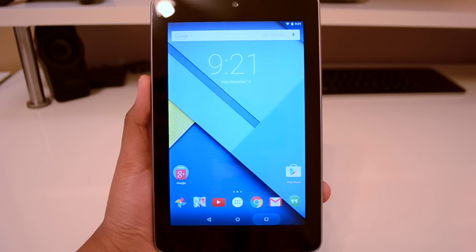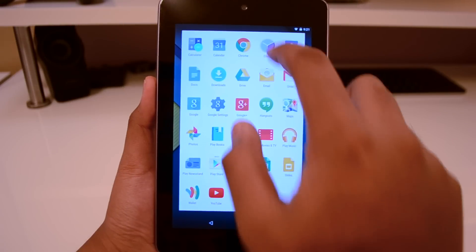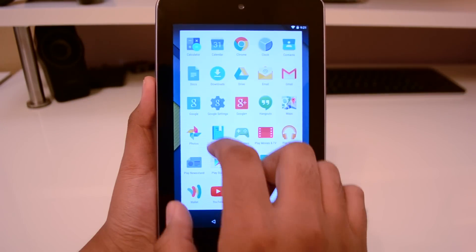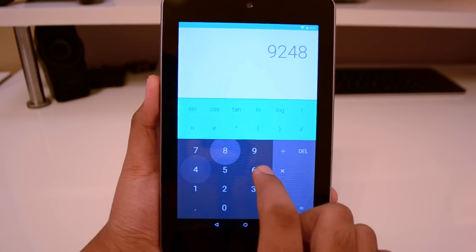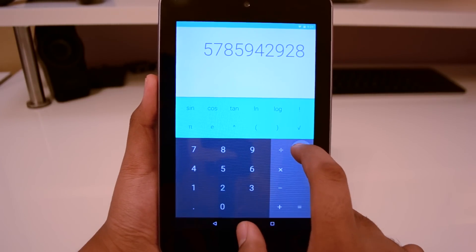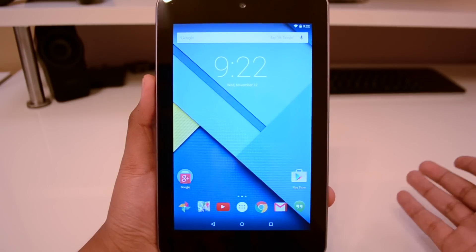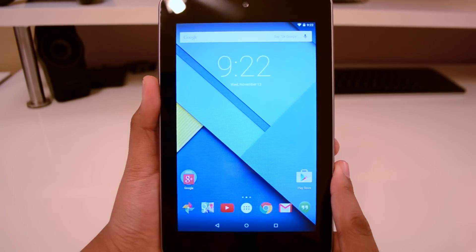Everything is looking real nice. Let me go ahead and open up some applications here to show you how quickly this moves around on pretty old hardware. This is a Tegra 3 processor — Tegra 3 didn't really do too well with Android. But this is really nice, this is truly incredible. This tablet has been sitting on my desk for the longest time without being used because it was just borderline unusable with how slow it was.